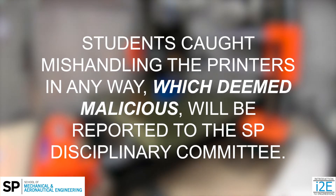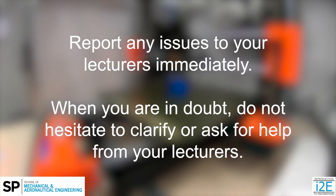Students caught mishandling the printers in any way deemed malicious will be reported to the SP Disciplinary Committee. Report any issues to your lecturers immediately. When you are in doubt, do not hesitate to clarify or ask for help from your lecturers.